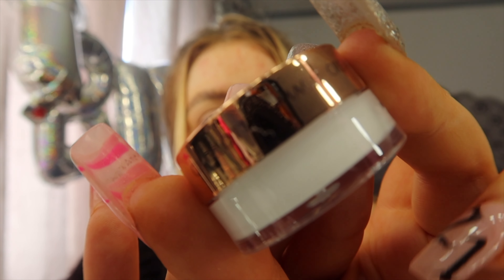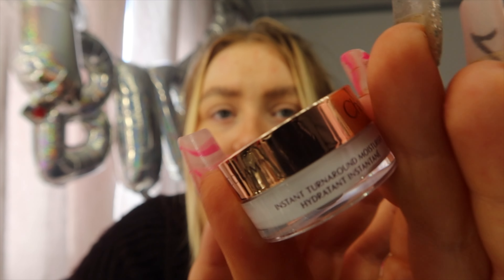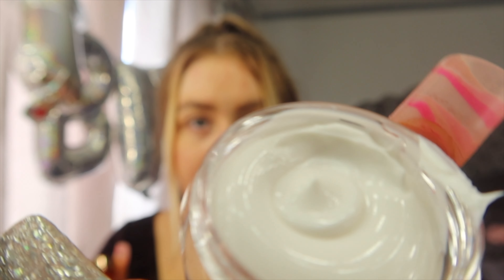I might start off with the Magic Cream actually and see how that goes. Like I said, I've already done my brows. If anyone wants a video on how I do my eyebrows, just let me know — I'll do that as a separate video. So, Magic Cream, let's give it a whirl. Charlotte's Magic Cream — Instant Turnaround Moisturiser. Quite cute actually. It just smells like a normal cream, but I don't mind that.